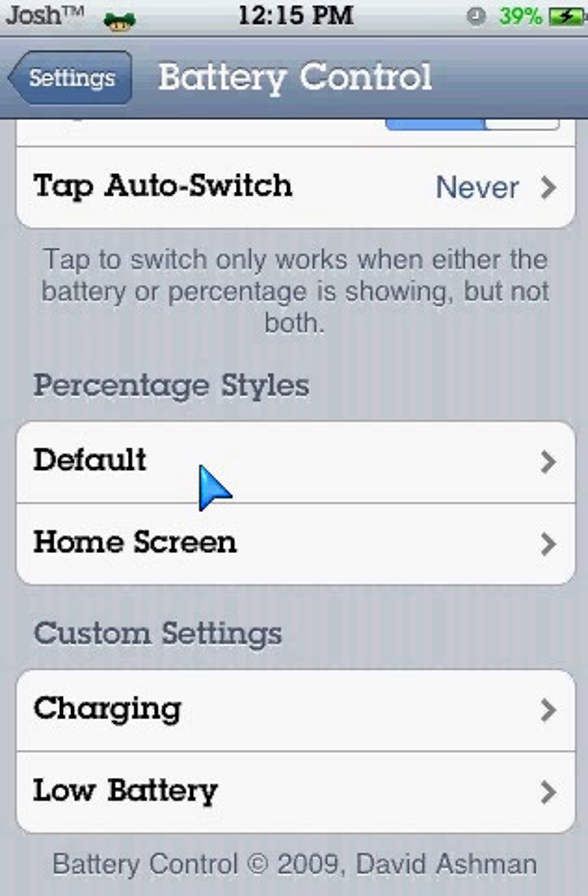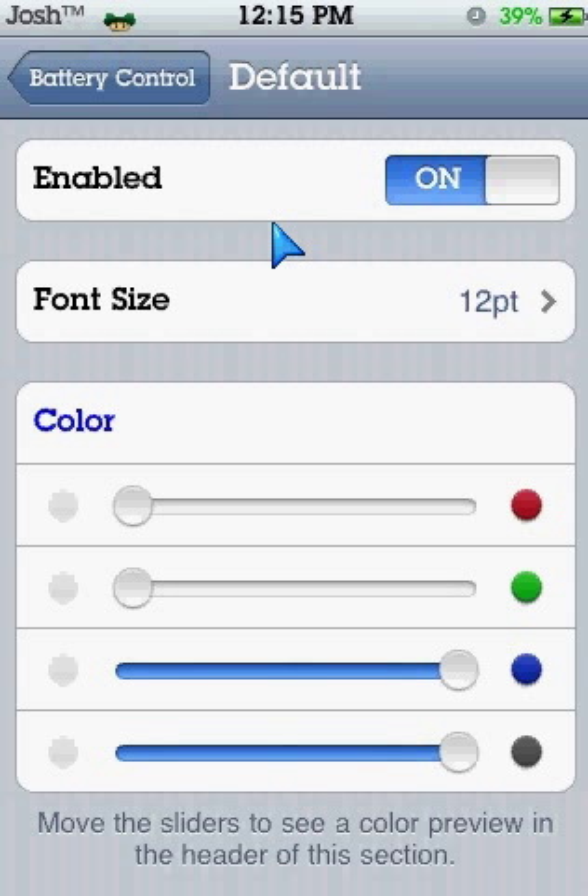This will change — it will put it into a default blue color when you are not charged. So I'll just take my cable out. As you can see it's gone blue, so it's not charging at the moment. Then I'll plug my cable back in. There we go. So go to Battery Control again — you can just change any type of color, font size, anything.